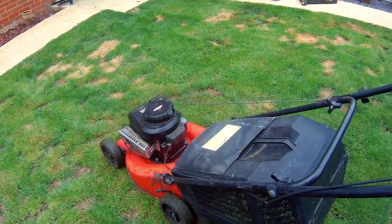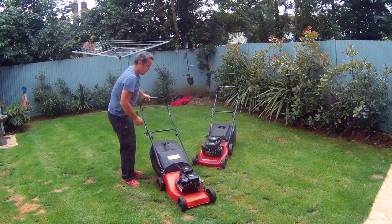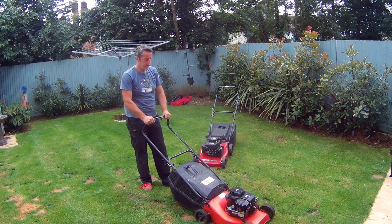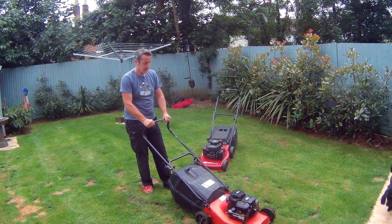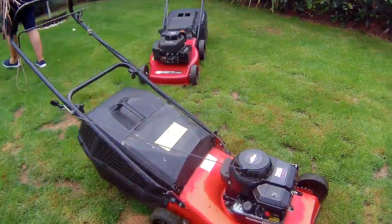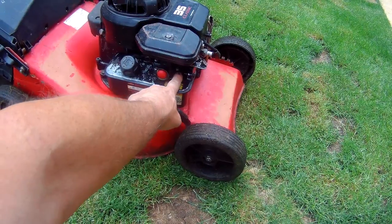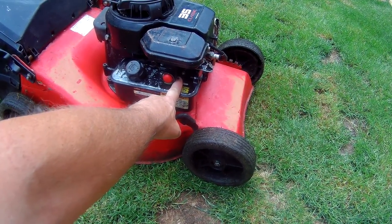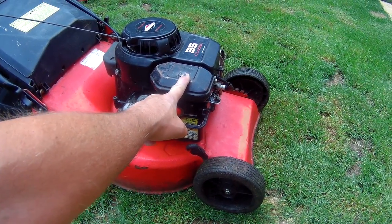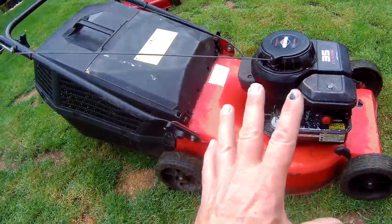I'm going to fire it up in a minute - put some fuel in it and fire it up, see what it does. But this one - just listen to this. What I'll also order, like Martin always says, is the little diaphragm kit that sits on the bottom here - it's a little gasket and diaphragm. I'll probably get a spare one of them, get the correct o-ring, and sort some bolts to fix it all up.